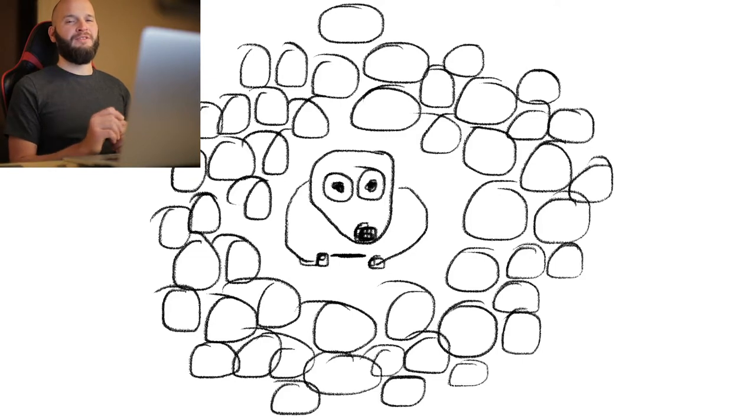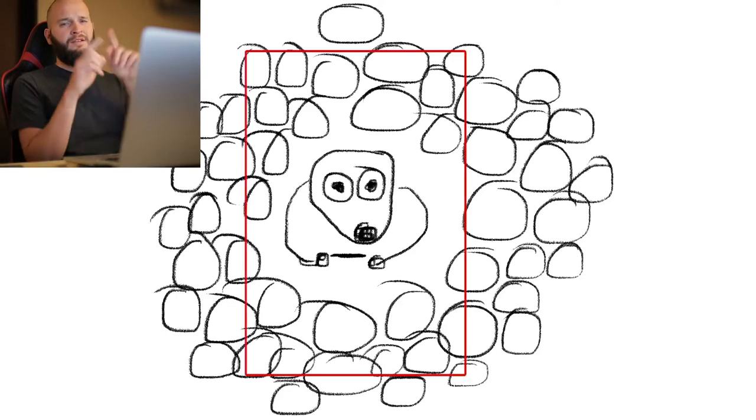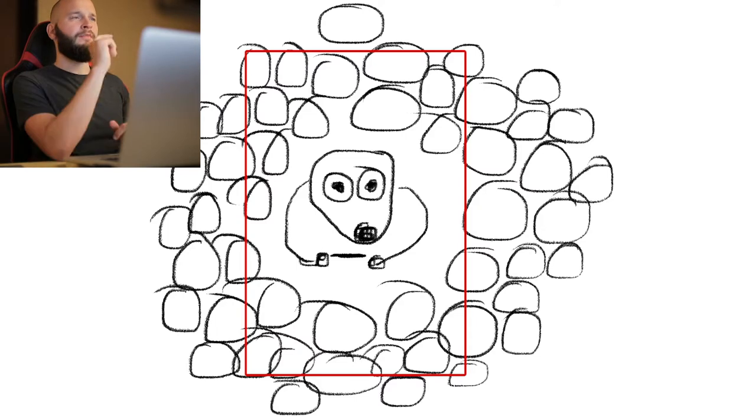We had two ideas for shooting from above. The first one: her sitting in the middle of a ton of toilet rolls. Very skillful drawing as usual, and here's the framing I imagined. We were running out of budget here, so no ears on the dog.